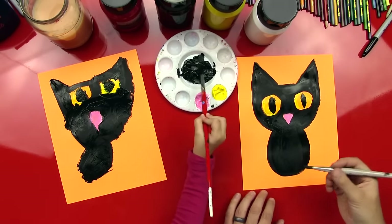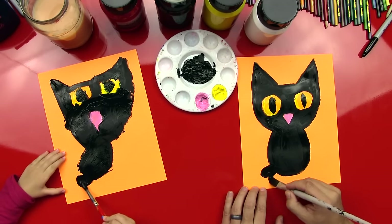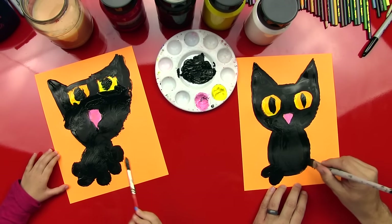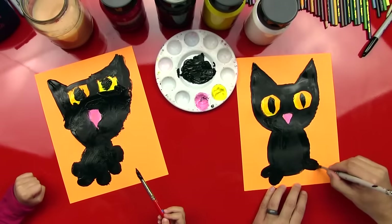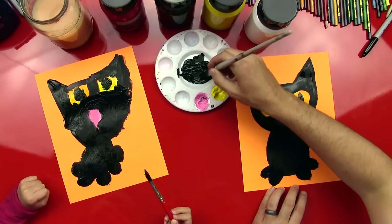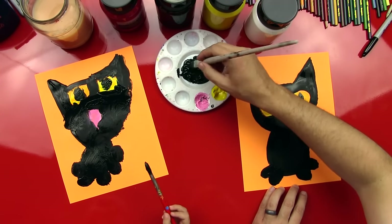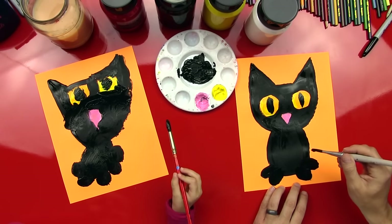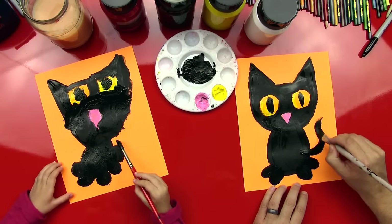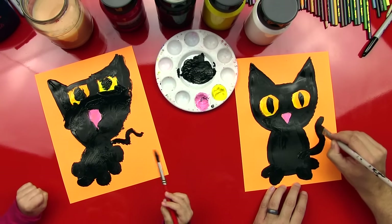Now let's do her feet. We're going to do just little U's on the side and then color them in, and we're going to do four — two on this side and two on the other. Yes, just like that, you did it! And you did it faster than me! We're missing one little thing. Her spikes? Her whiskers — we could paint her whiskers, but I was thinking of something else. We're missing her tail! So we're going to do a little line that comes out and then curls around, and finish it with a little round on the end.